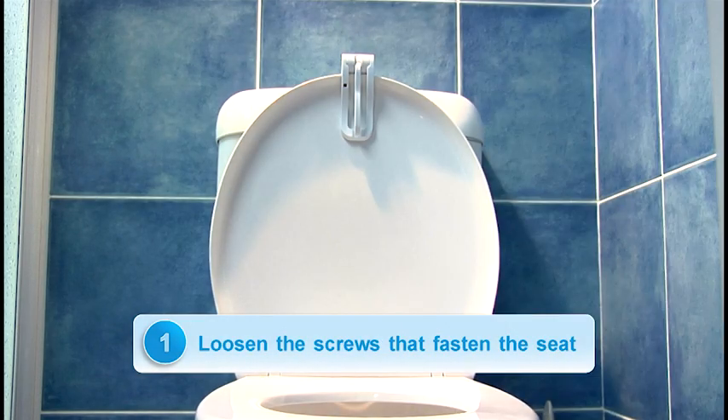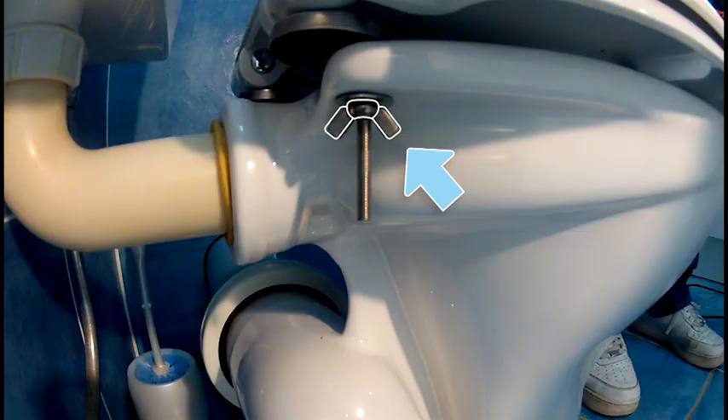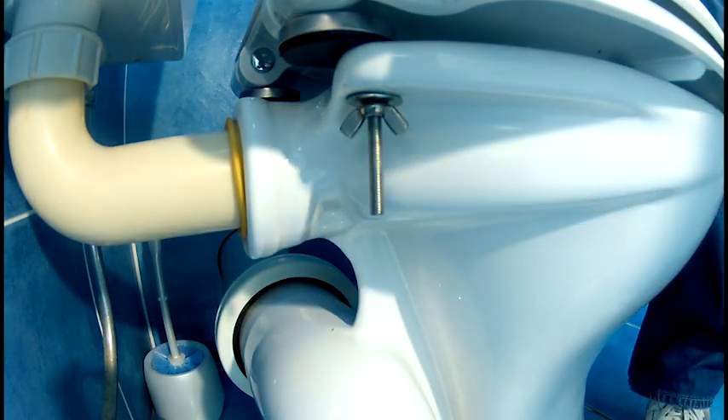First, we need to loosen the screws that hold the toilet seat to the toilet bowl. Pop open the caps at the back of the seat to locate the metal or plastic screws that hold the seat onto the ceramic toilet bowl. These screws are held in place with a nut. Turn this nut counter clockwise to loosen. Do the same to the nut on the other side of the toilet bowl. You don't need to take the nut off completely, just loosen enough for the next step.